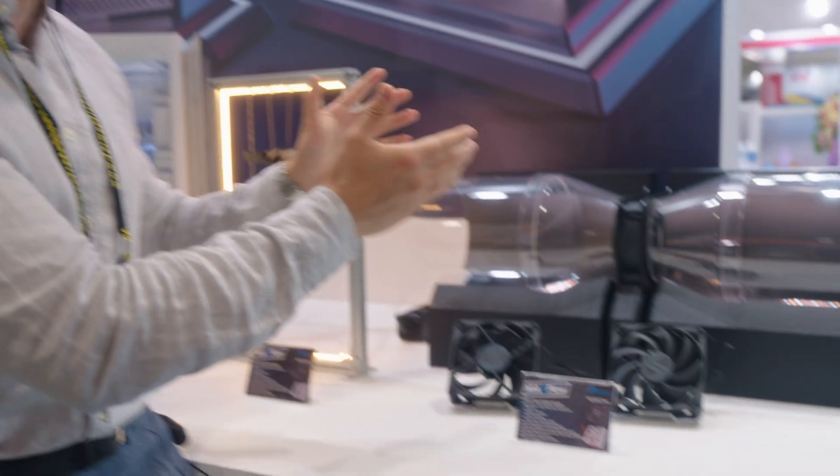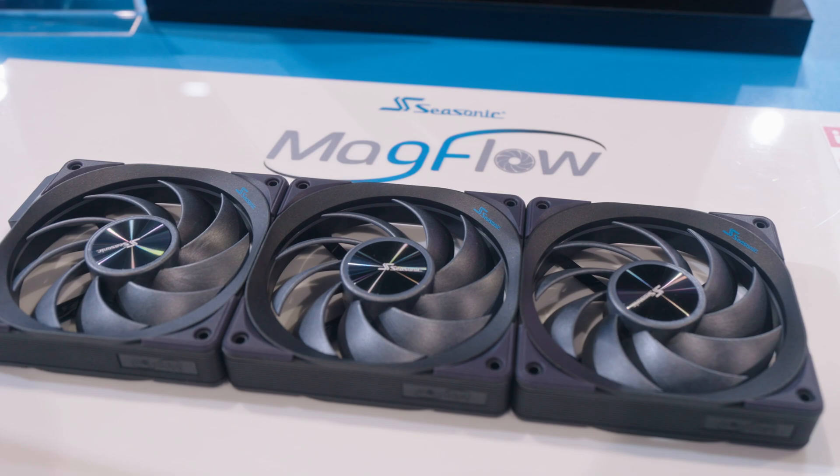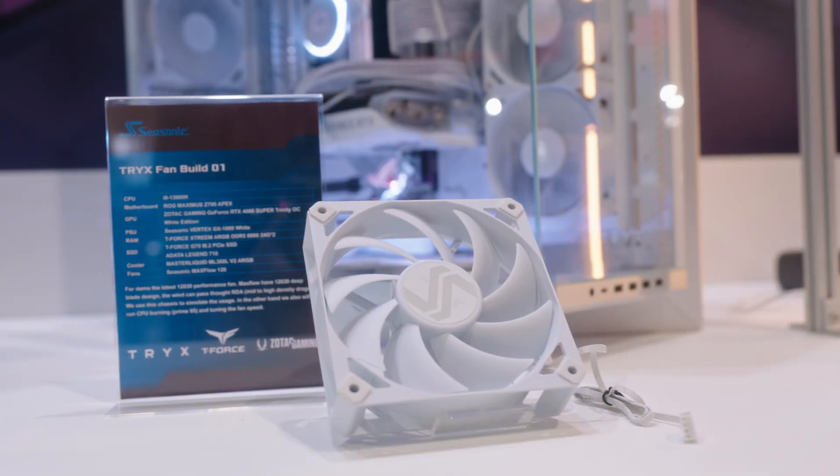These are going to be coming out soon, not just in black but also in white. As a reminder, they have their Magflow fans that are ARGB compatible — for those who want aesthetics. But for those who want performance, they've got the Maxflow. Those are coming very soon.